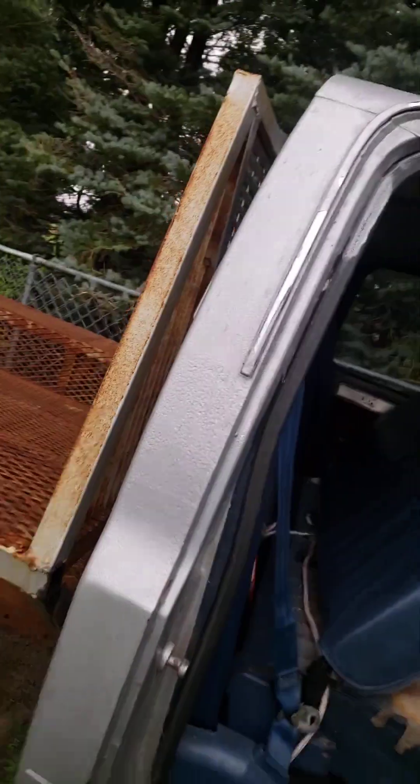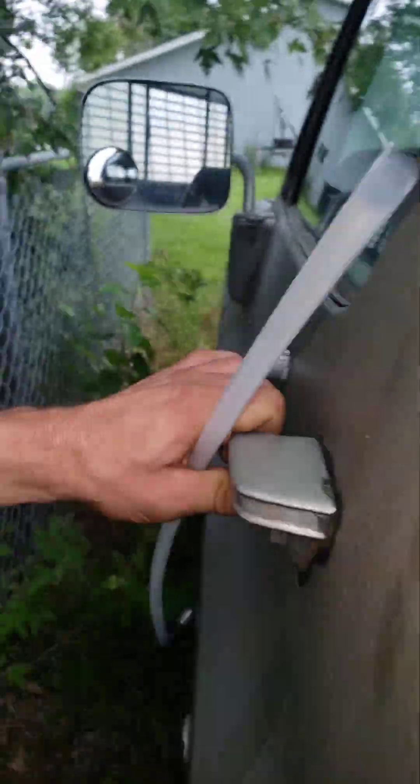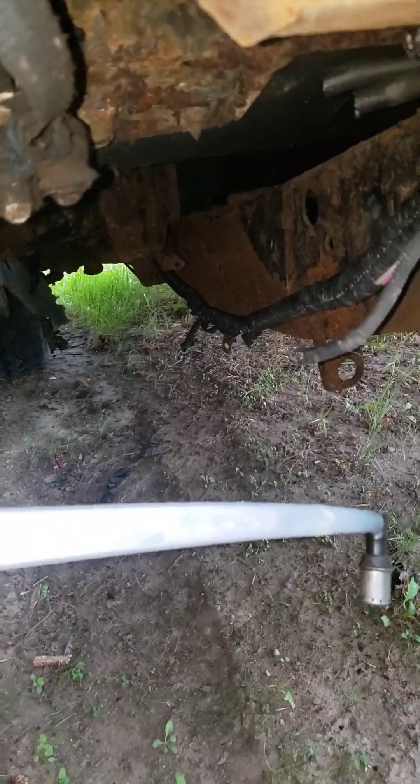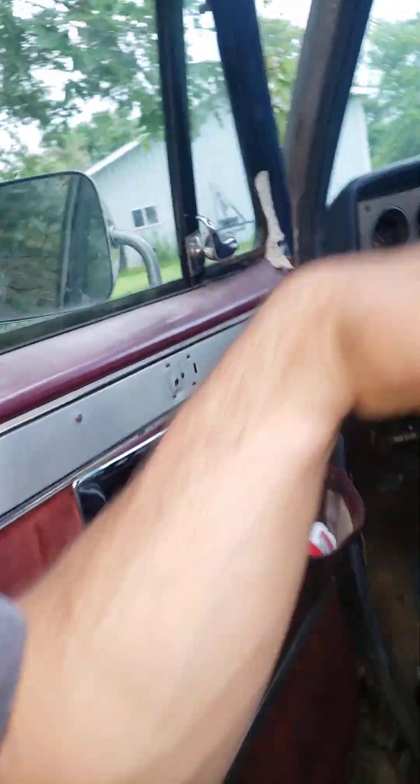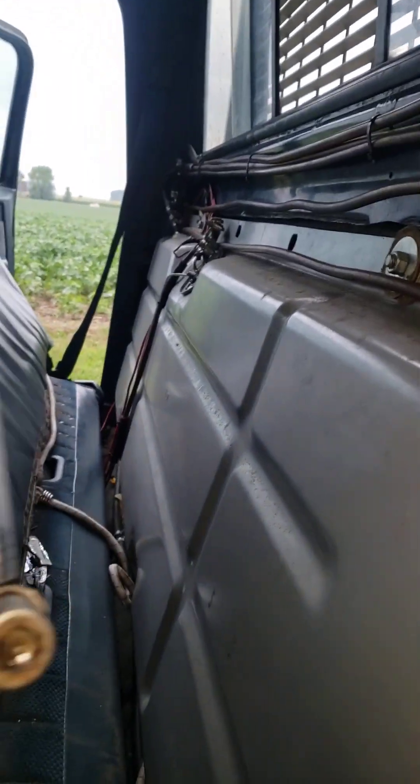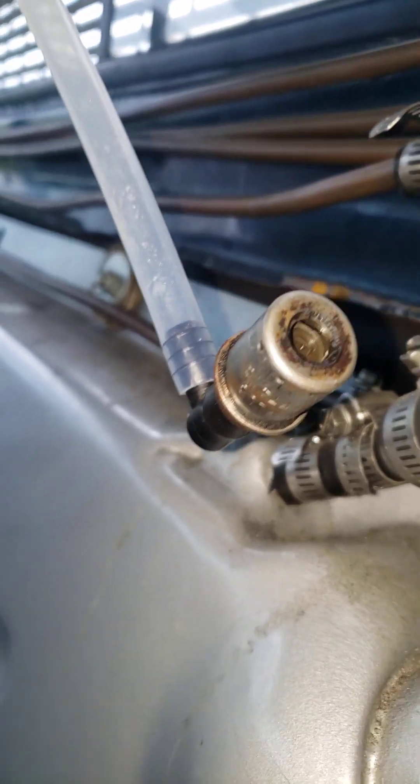Then it goes down — this fitting is out by the fence — down through the floor. All three lines go through the floor and to two more PCVs, but they're located like that. Being upside down they're naturally open, so they vent. As I'm driving, they do their thing.